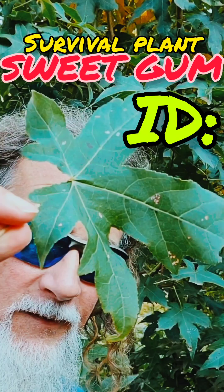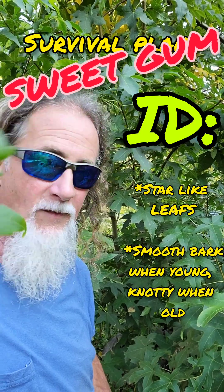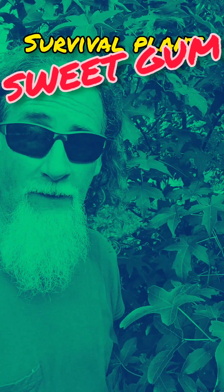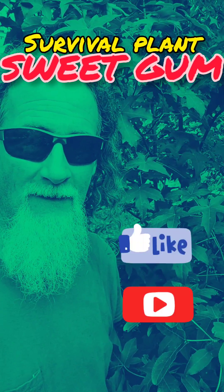Now how you identify it is these star-shaped leaves right here. The bark is smooth when it's a younger plant and then it gets real knotty. Sweet gum is not a trash tree — it's a treasure.